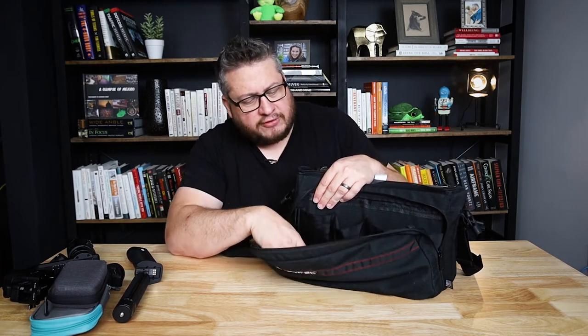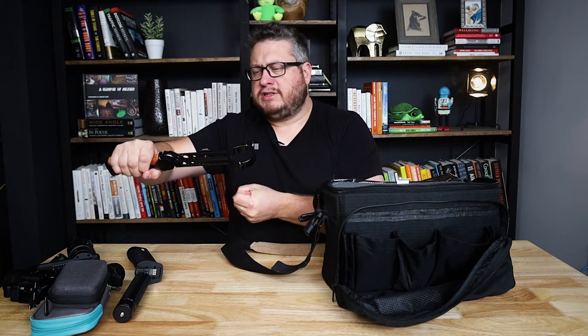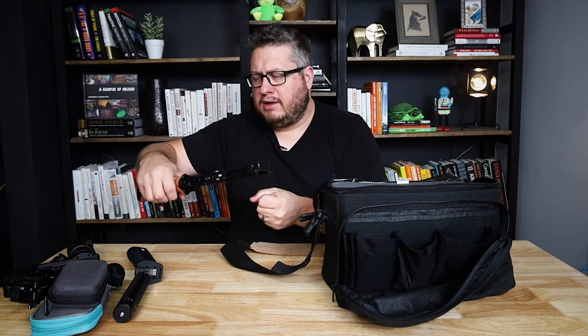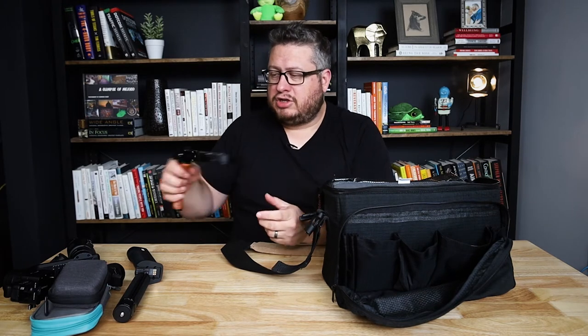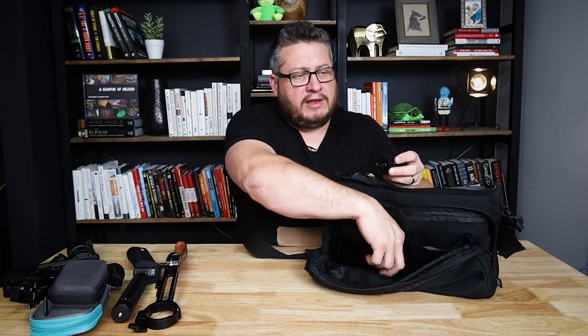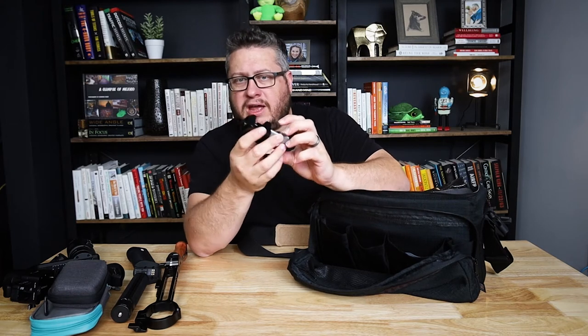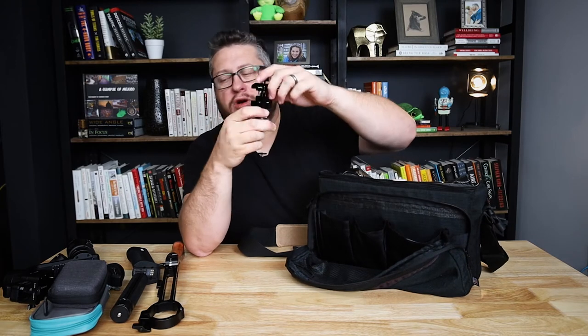For example, I also have this handle accessory that gives me another grip on the gimbal to smooth it out or to mount a microphone or monitor. You've got your accessories in there. What's nice about this front pouch is you can start putting a lot of stuff in here. I also have my SmallRig counterweight system, which you just clip on. I particularly need this when flying the Blackmagic Pocket 6K or 4K on the gimbal, because it's such a wide camera and a little off-balance, so the counterweight works really well for that.